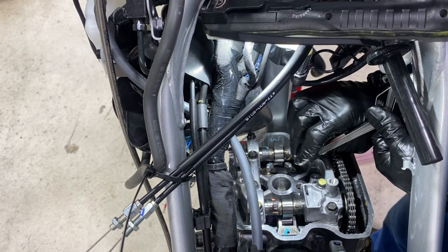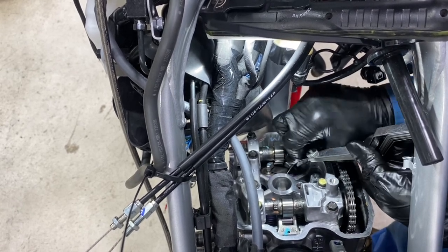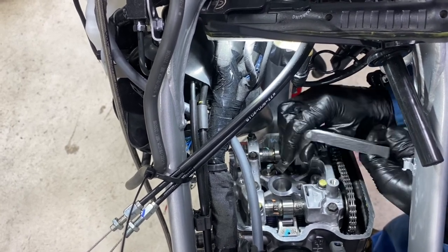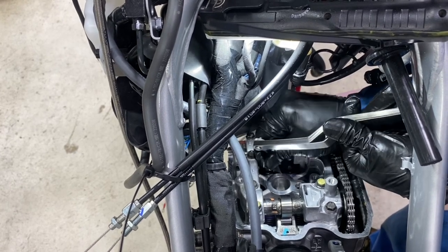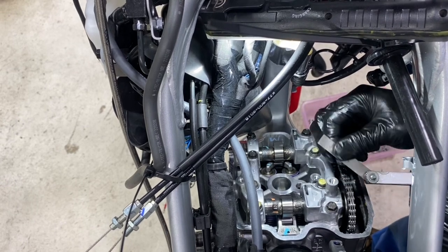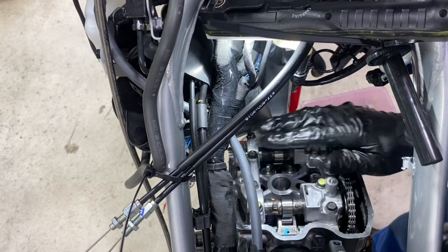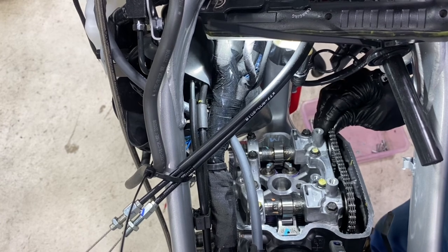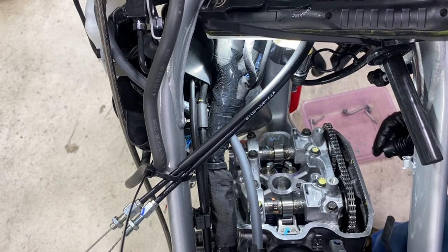We'll try the exhaust feeler gauges — these are firm. That one's good. And this one is tight but this is a 0.279mm, so it's almost 0.28mm — they're spot on as well. So that's all the valves done, torqued up and ready to go. I'll just put my tensioner back in, turn it over a few times by hand, and then she's ready to put back together.